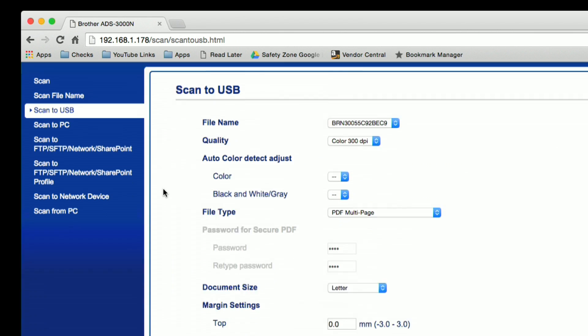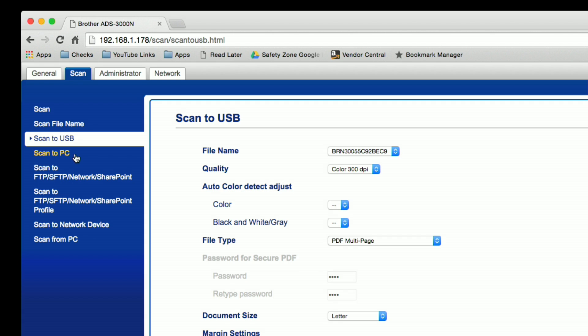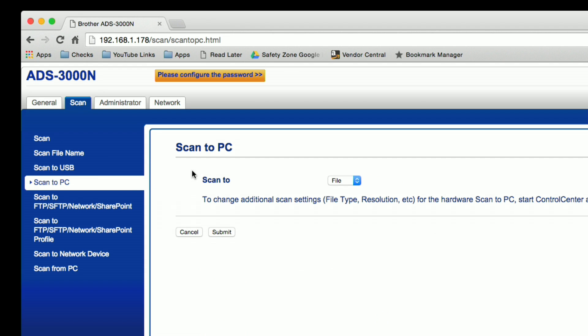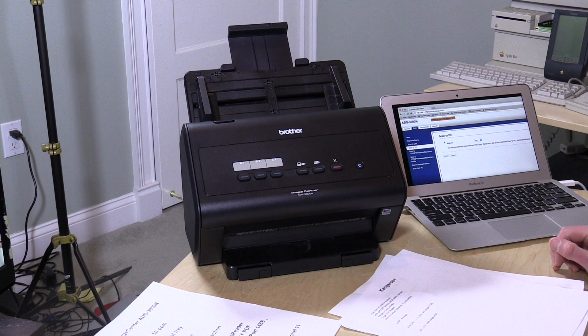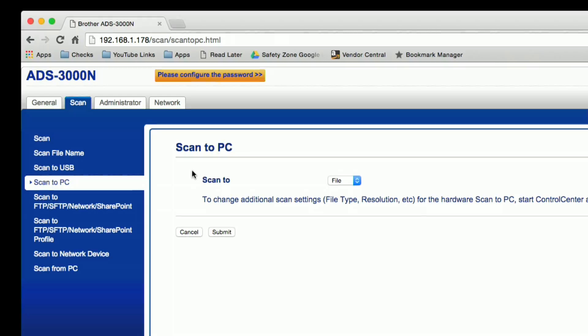You can set up your scan-to-USB options here as well. You can also scan to PCs over the network — if your PC is loaded with the Brother software, you can configure one of the buttons to fire a scan to a computer destination directly. So that's one way to also use the PC software.